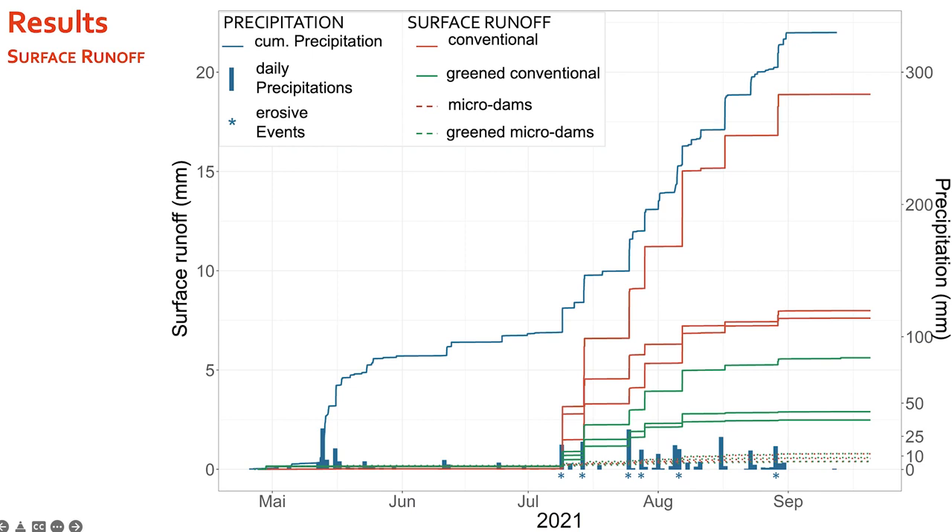The reduction from conventional to greened conventional surface runoff is about 50%. One red line nearly reaching 20 millimeters is an outlier placed in a lower field area where runoff from other fields accumulated. The reduction from conventional surface runoff to microdams surface runoff is approximately 100% — way less surface runoff occurs in the microdams variants.